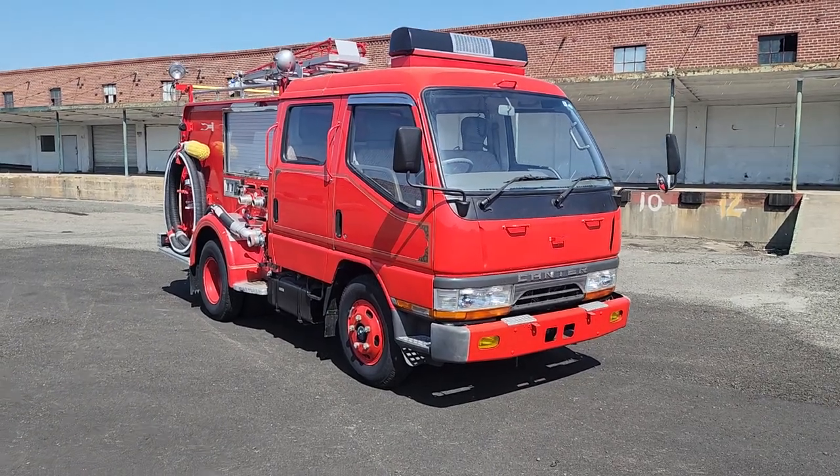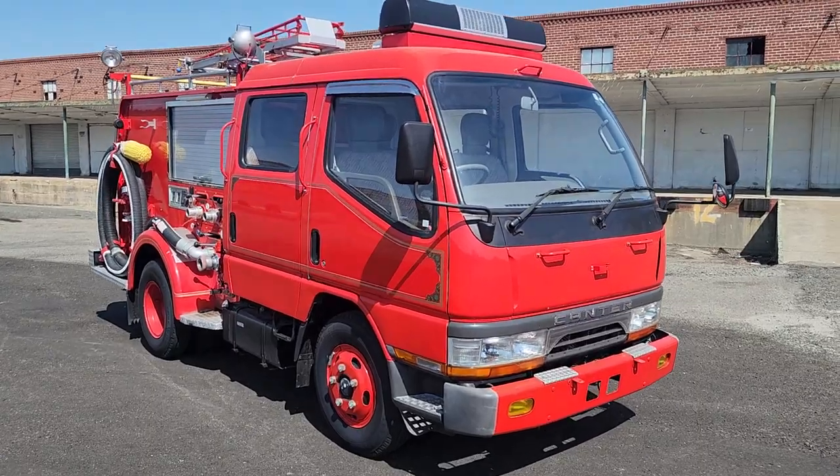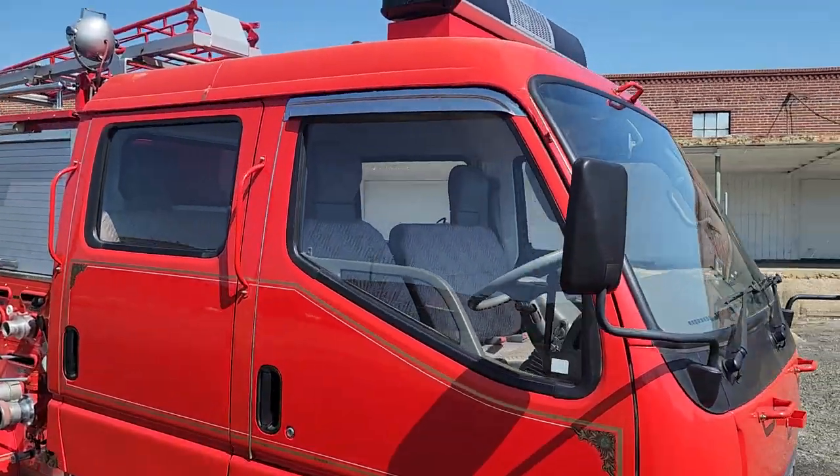Alright, so next up we got a walk-around video of the Cantor. I'm just gonna show you the overall condition. Sometimes videos help a little better than photos.